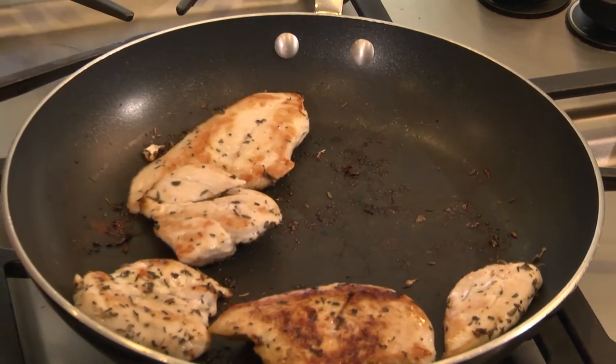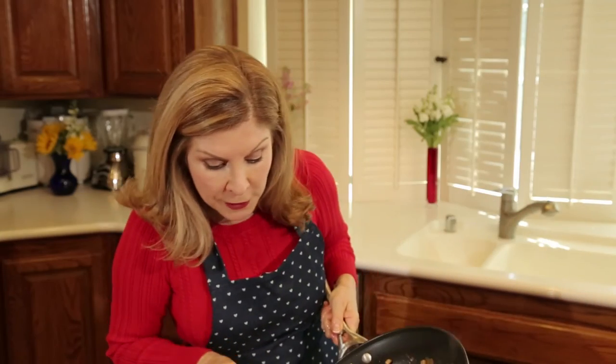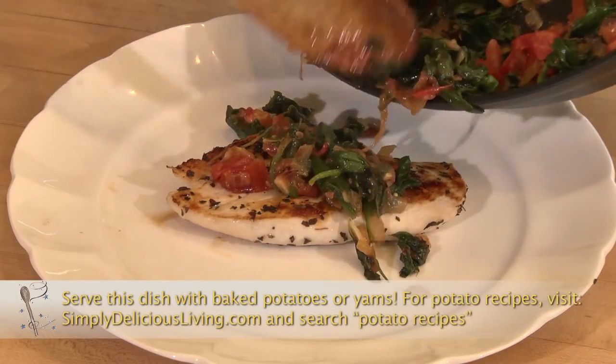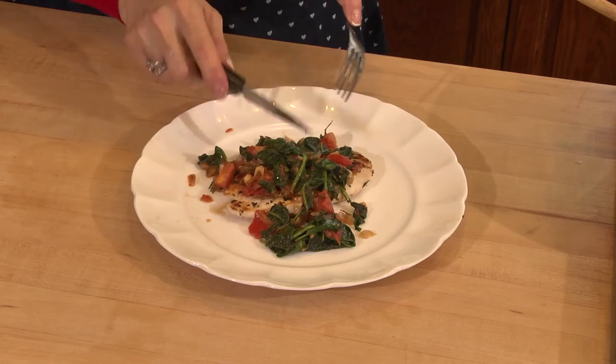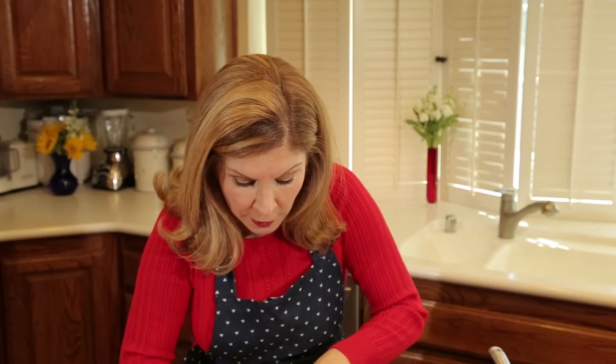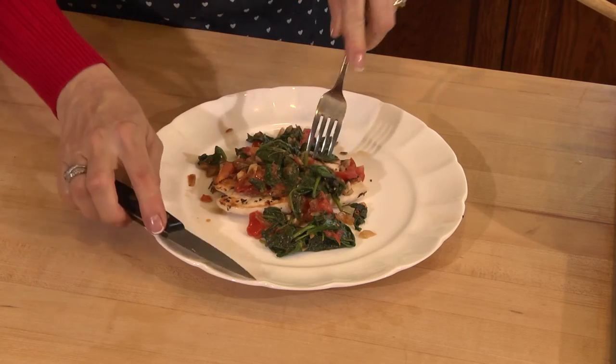We're ready to plate the chicken, and I'll put my piece of chicken right in the middle. It's a little brown because of the lemon juice and the lime juice. Now I'll take a little bit of this mixture and pour it on top. It's great because you have all your vegetables and your meat right here. Doing a taste test to get a little bit of spinach, basil, garlic, tomato, and onion — it's delicious, it's so moist.